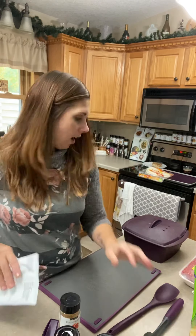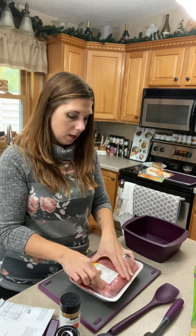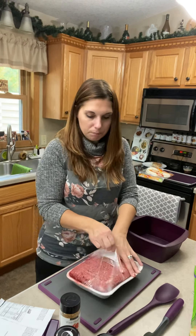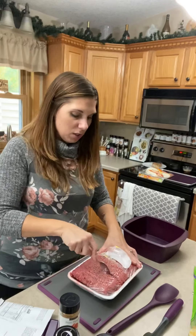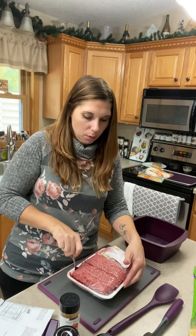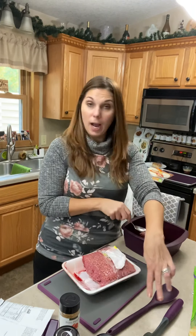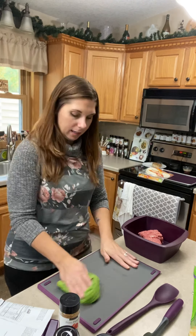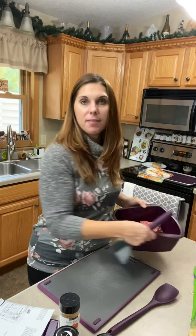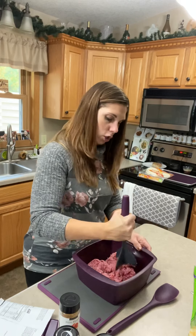We're going to start by cooking the burger. I just have some raw meat and we're going to put a pound of burger in the microwave. If it were frozen, you'd want to throw it in the microwave for about three minutes, take it out, use the chopper and chop it up, and then cook it for the rest of the time. Usually about seven to eight minutes for frozen beef; it's about five minutes for non-frozen, but you still want to chop it a little bit.